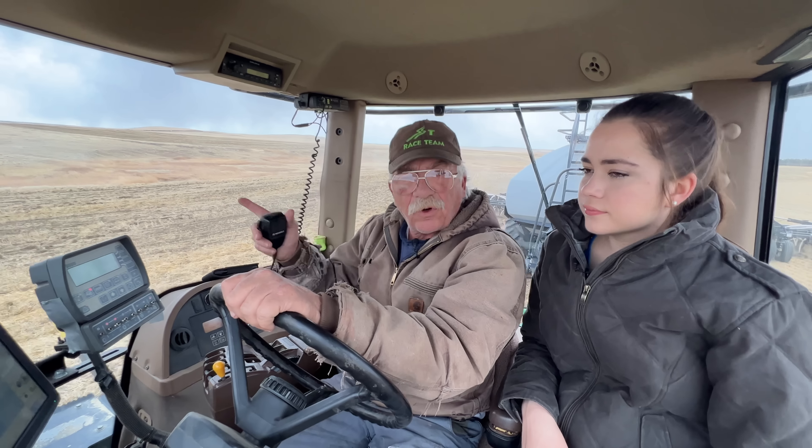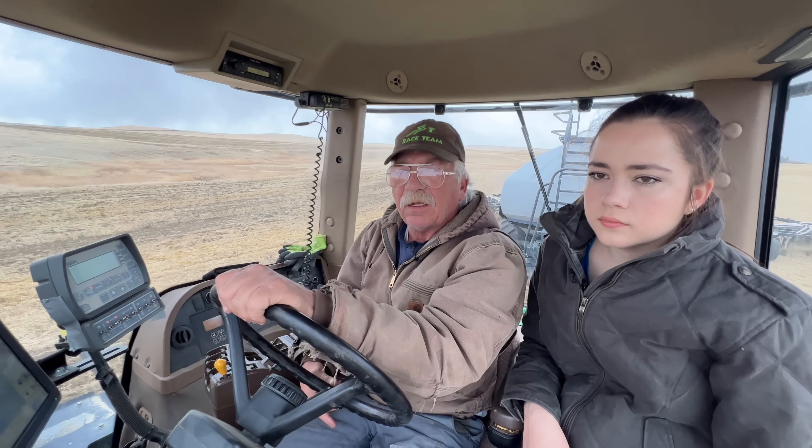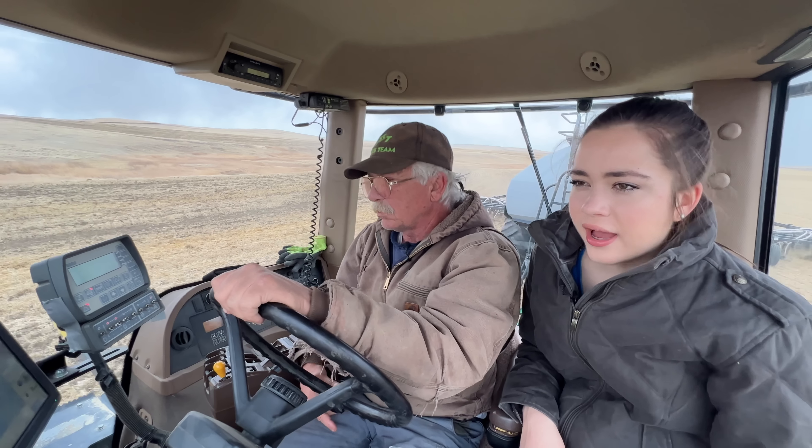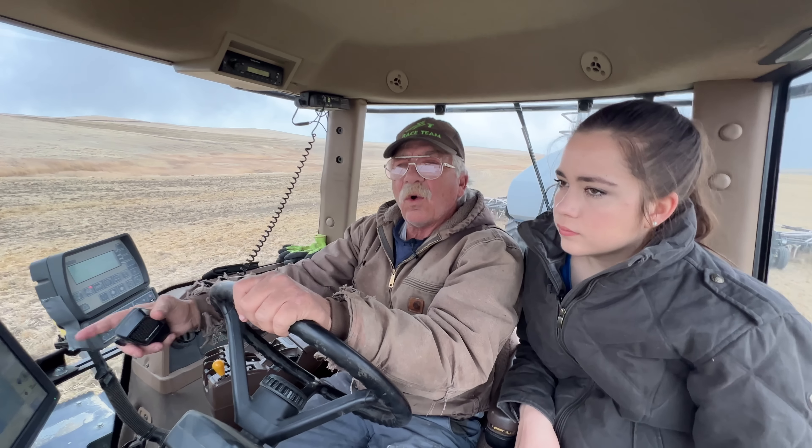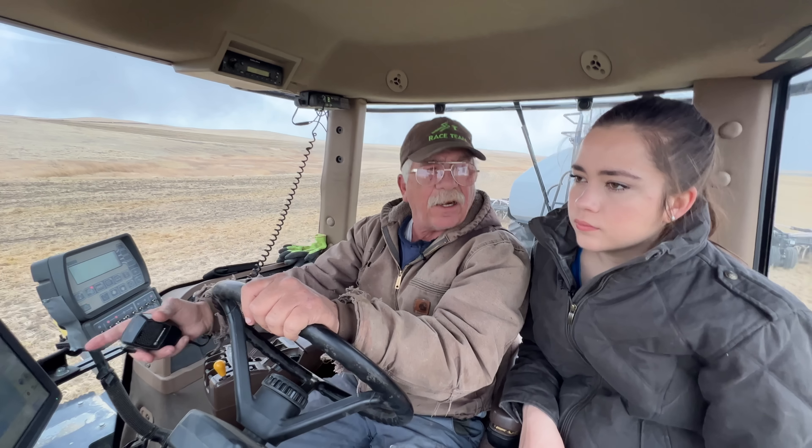I'm giving myself more room to turn around here, basically. These things are big. Two passes isn't hardly enough. When you get on doing your own thing, it'll paint it out.